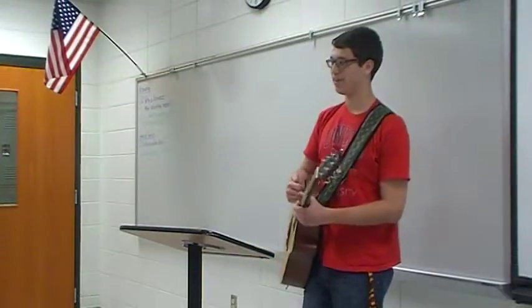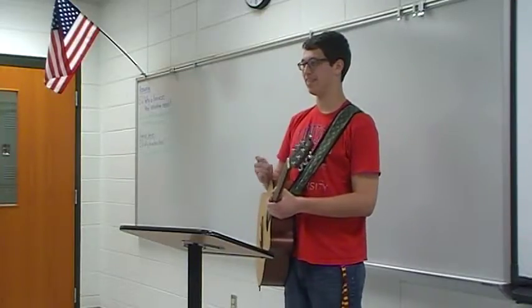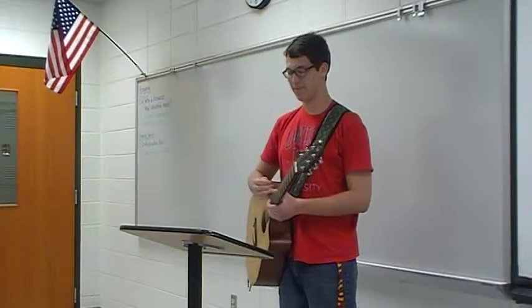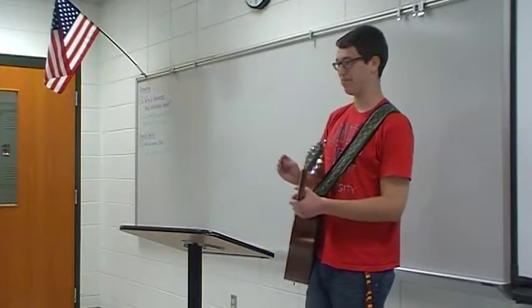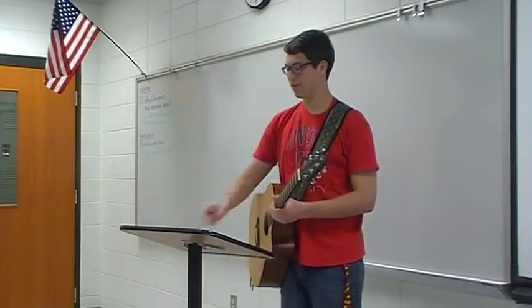Hi, today I'm going to demonstrate how to play guitar. I've been playing two years and I'm still learning a lot, so there's no way I could possibly teach everything in five minutes, but I'm going to try to cover it a little bit — maybe even teach you one song. We'll start out by reading chord charts.